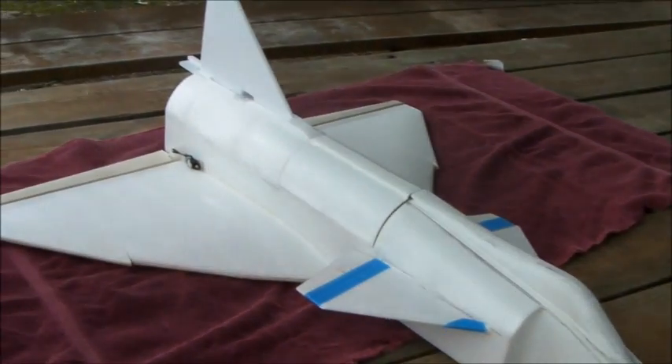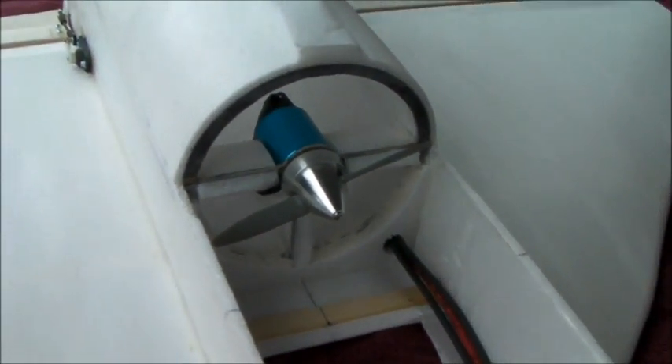This is the Zeroli Depron Vigan, made from Zeroli plans. Medusa 3400 kV motor, 4.1 APC prop, 35A speed control, 2200 mAh battery pack, 3 cell, 3S.